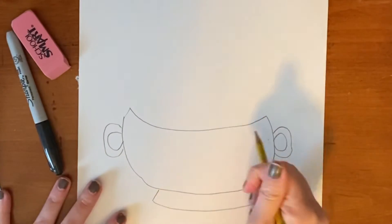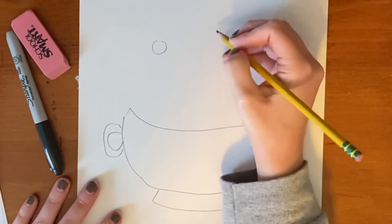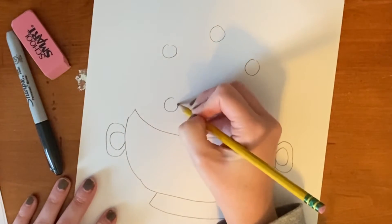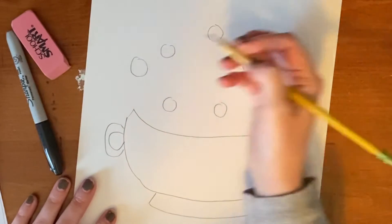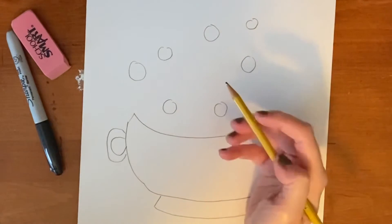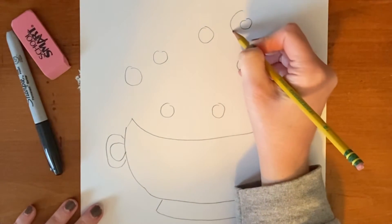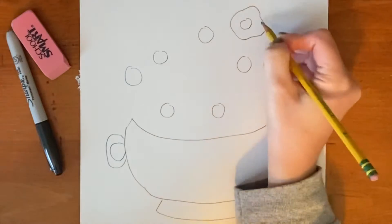Then I'm going to go in and add little circles — those will be the centers of the flower. You can draw as many or as few as you like. After you've done that, you're going to draw the actual flower itself, which is basically just another bigger circle around the center of the flower. It has kind of a slight wave to it, so you can just bump your pencil in and out as you go.